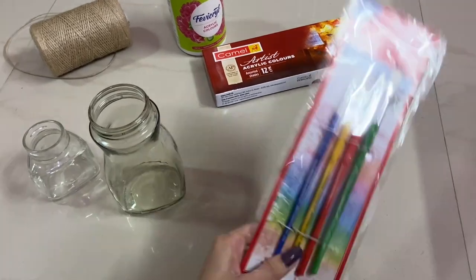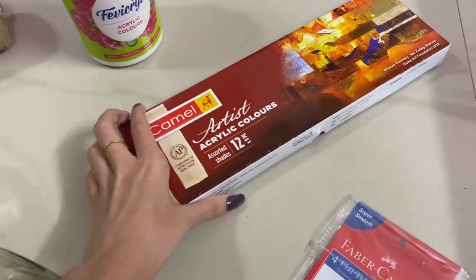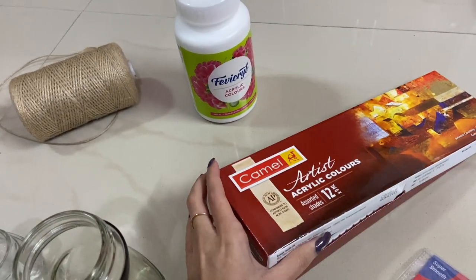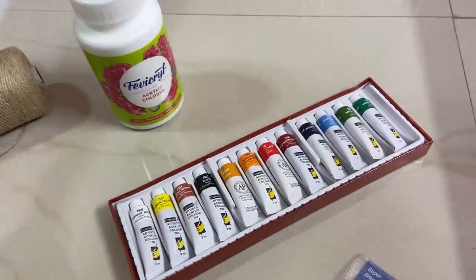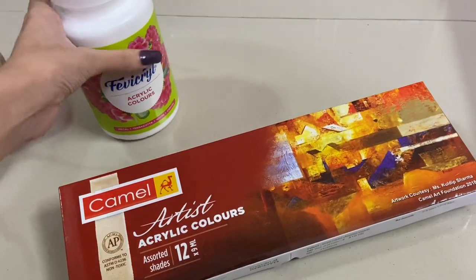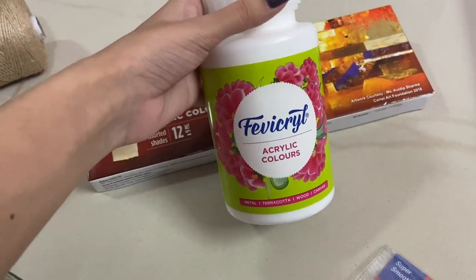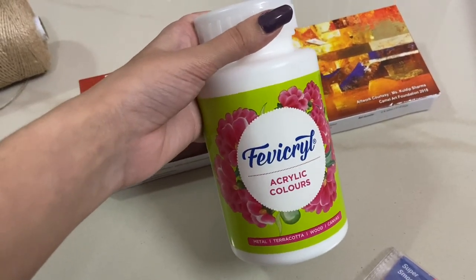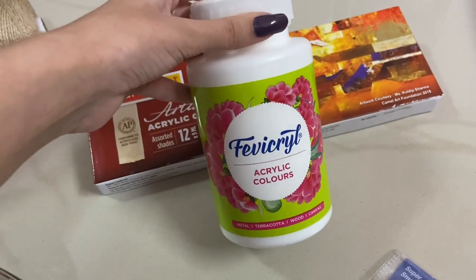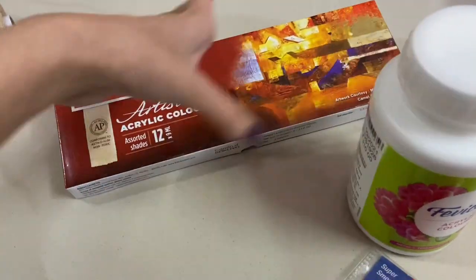So these are all the materials I'm going to use. These are brushes — I got these for 65 from Amazon, and I'll link all these items in the description box. These are the paints — 12 shades, 12 different colors. I also got a separate full big container of white acrylic paint because white is quite a common color and I want to apply it on different surfaces.